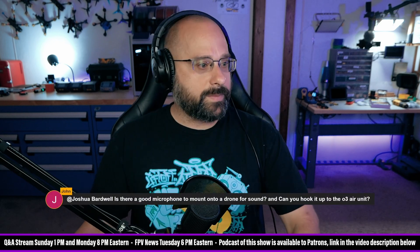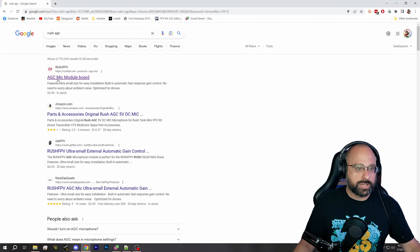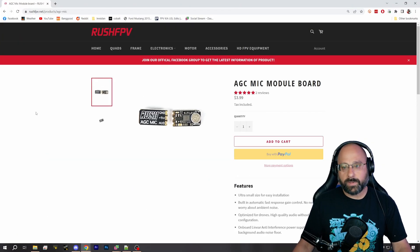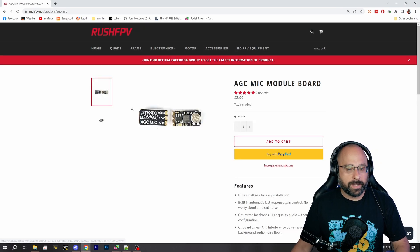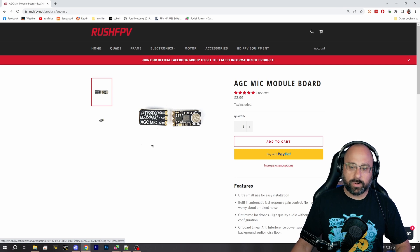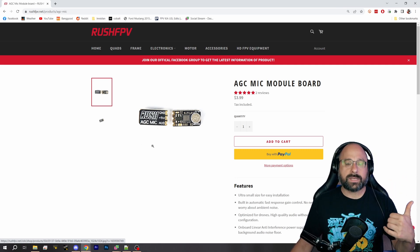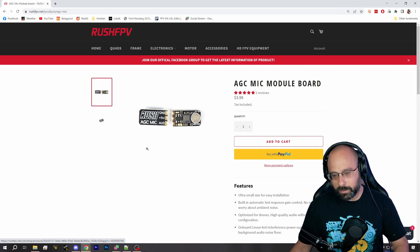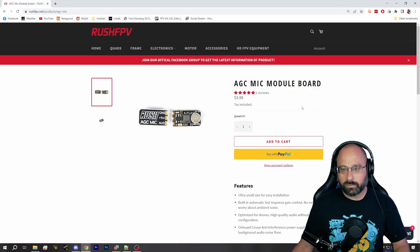John wants to know: is there a good microphone to mount onto a drone for sound? Yes, there is only one that I think is worth considering — literally one. That is the Rush AGC Mic Module Board. AGC stands for Automatic Gain Control, which means that when the wind gets really loud, it cuts the gain and turns down the volume. In my opinion, this is the one to get, and I don't know of another one that's better.